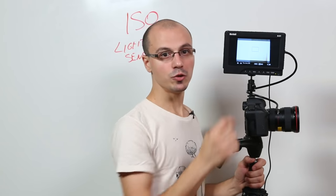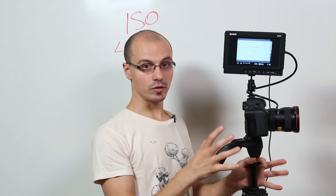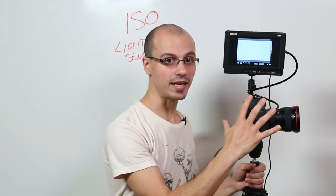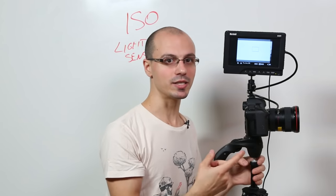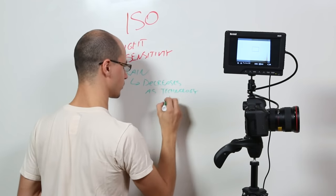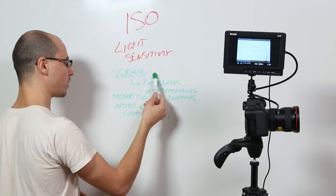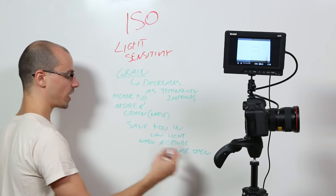On the 5D Mark III at shutter speed 50, 2.8, and ISO 5000 in a really low light situation, it's going to be pretty grainy. On the 5D Mark III at identical settings, the exposure is the same, but the graininess will be less because it's a better sensor. To recap: with a higher ISO, you're going to get more grain or noise. But the grain is decreasing as technology improves. The ISO can save you in low light situations when your aperture is wide open.